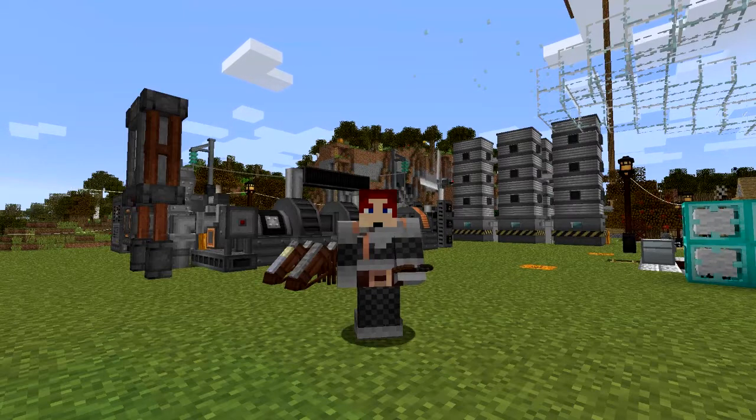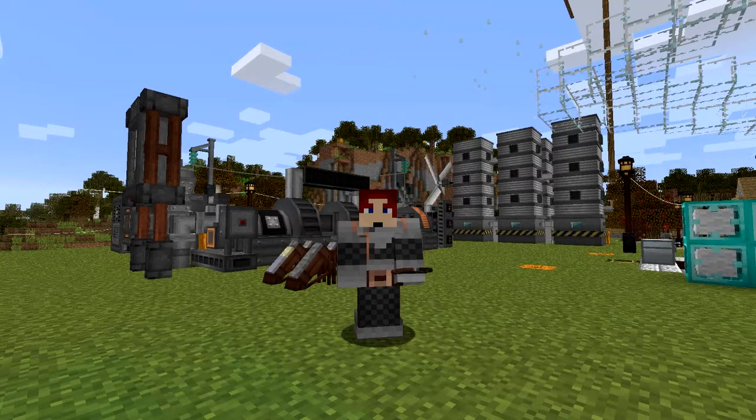Hello everybody and welcome once again to Danny and Sons Realtek Modpack. This is probably going to be my last video for a time - I'm not sure how long I'm going to be off for, but it might be a month. Anyway, what I'd like to do today is backpacks.